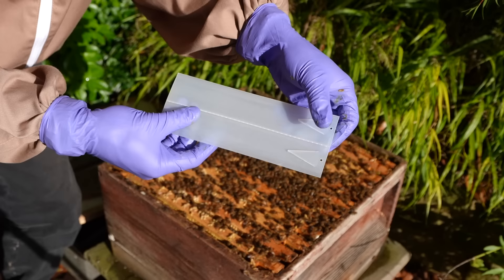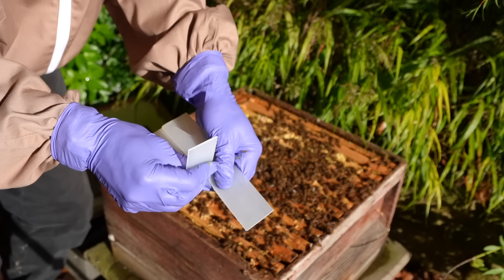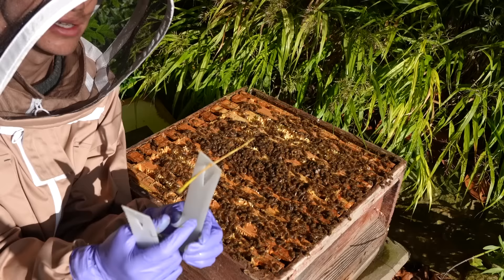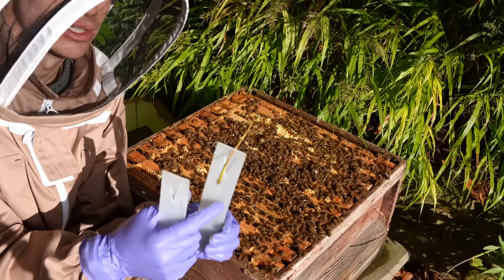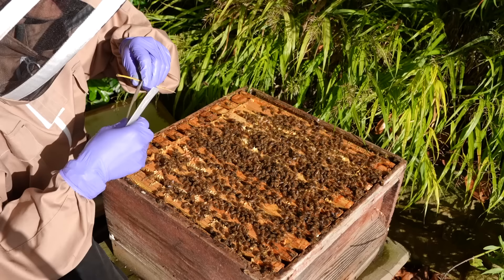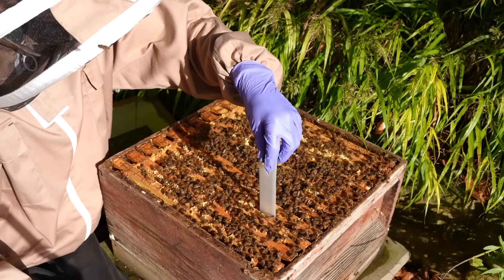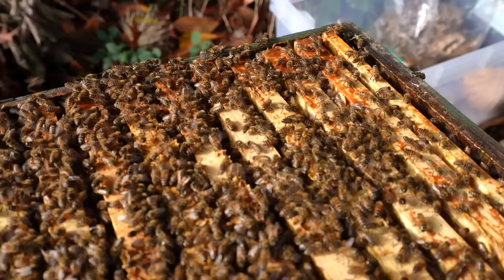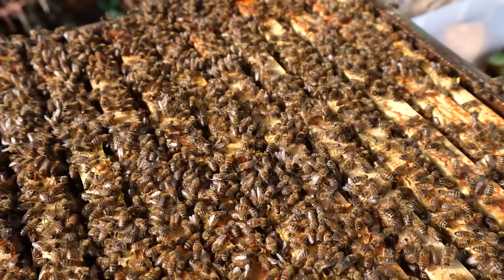These strips contain the amitraz. The way they work is you want the mite to come in contact with the strip. The bees have the mite on their back, they brush alongside this and then the mite gets paralysed. I want this to be in the busiest area of the hive. I've got two of them — you put two in for a full-sized hive — mostly around the brood area, because if it gets cold the bees will all cluster towards the brood area. Hopefully that kills a lot of the mites.